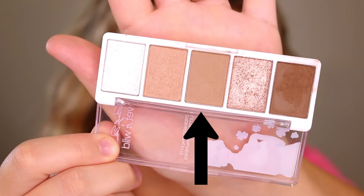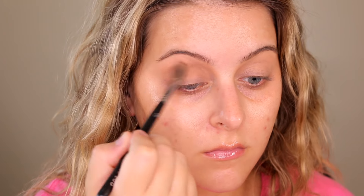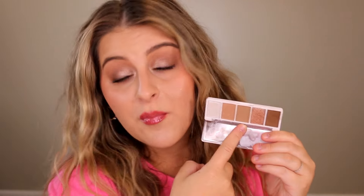The matte tan shade in the middle I do like for the crease. I think it's a really nice undertone, a nice neutral, and it's buildable. It's not overly pigmented — I feel like if you're a deeper skin tone you won't be able to build this up to where it actually shows up. But for me I do like this.